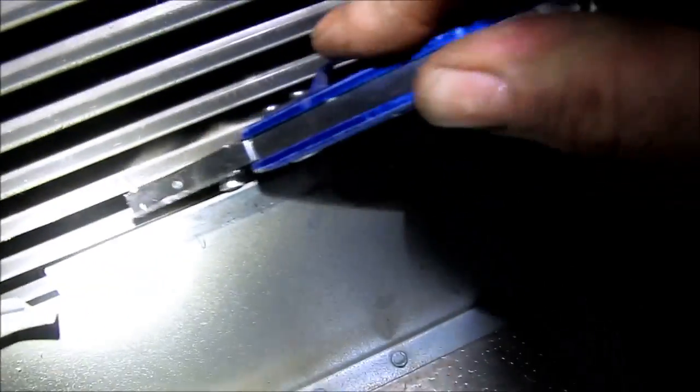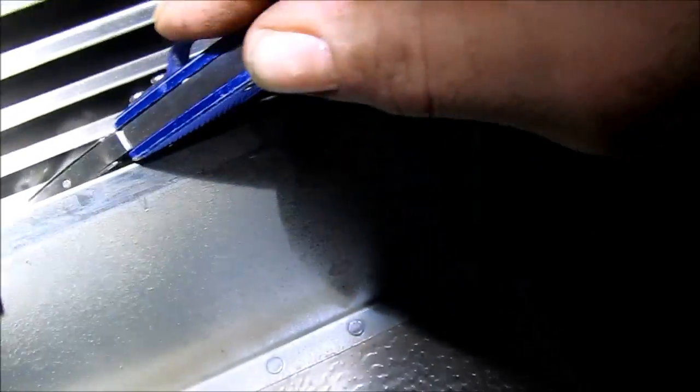The secondary heat exchanger is bad — that's solid evidence right there. Yep, right there it went right through. So this heat exchanger has got to be replaced, or the furnace has got to be replaced. Right through — two little spots.